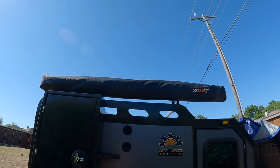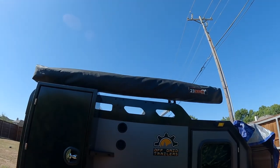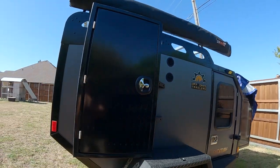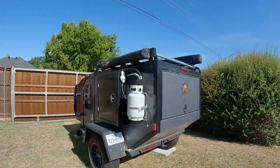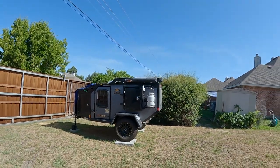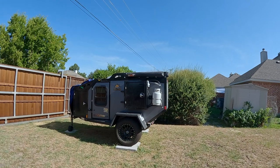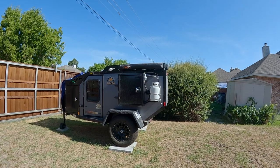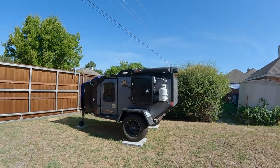Those are the things that have popped up on my radar as challenges with this trailer. Nothing is perfect — you're always going to have some little gotcha — but hopefully I can help those about to receive one of these things check a couple of things and get warranty claims in as soon as possible. Off Grid has been very good about responding. Working with Doug over at Off Grid has been an excellent experience — he's quick to get things shipped out and quick to identify known issues and get you taken care of.